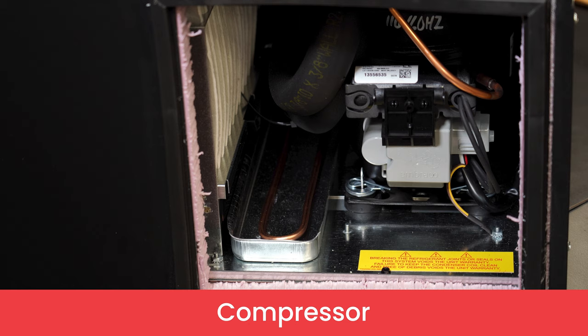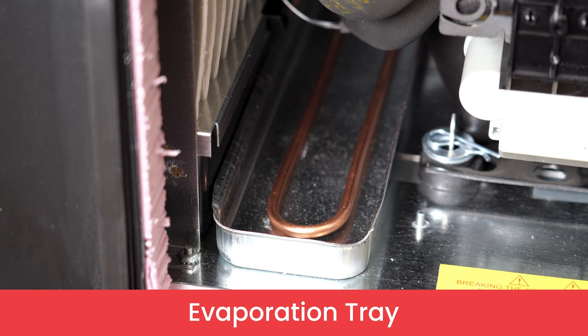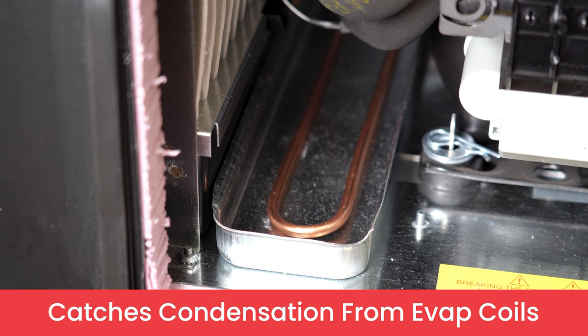On the backside of the system, you will find the compressor located in this small module. Within the compressor module, you will find the evaporator tray, which catches any condensation from the evaporator coils. Condensation falls down into the evaporation tray and then gets evaporated with the condenser air.